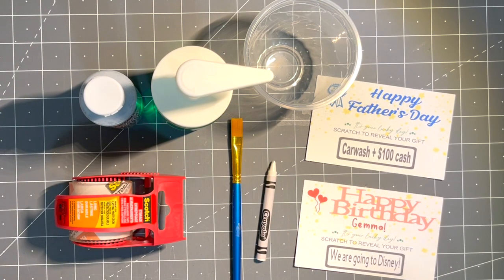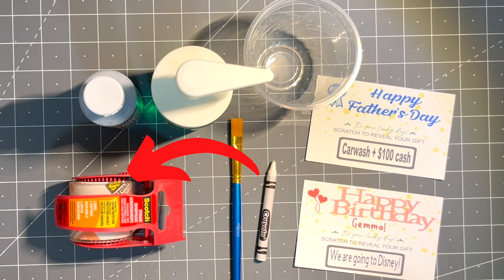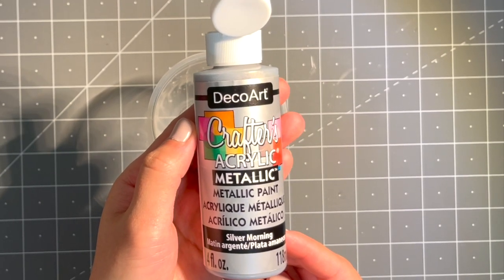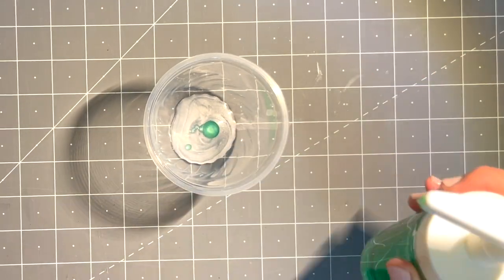Now I'm going to show you two ways to make your scratch and reveal card. For the Happy Father's Day one I'm going to use clear tape to cover and protect the writing from scratching. For the Happy Birthday one I'm going to use a white crayon. You can use any metallic acrylic paint — pour out some and add a very small amount of dish detergent, then stir it well.